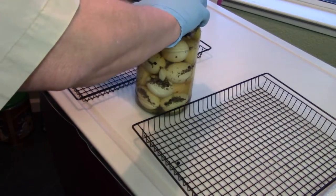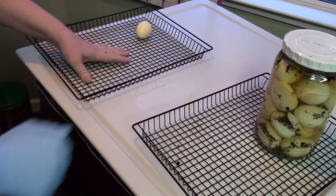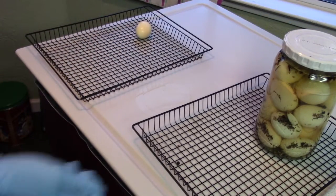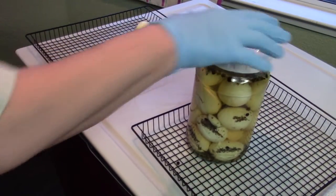I'm going to put the lid on and let them sit out for just a little bit to cool, then I'll pop them in the refrigerator. I'll try them probably in about a week. They look nice.